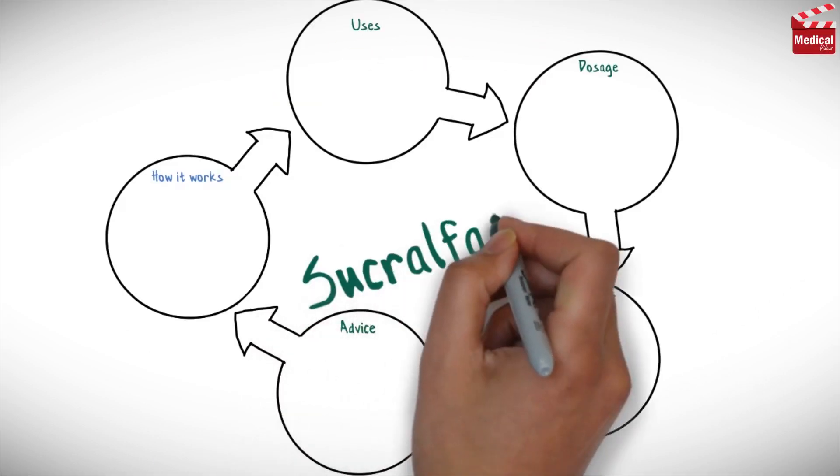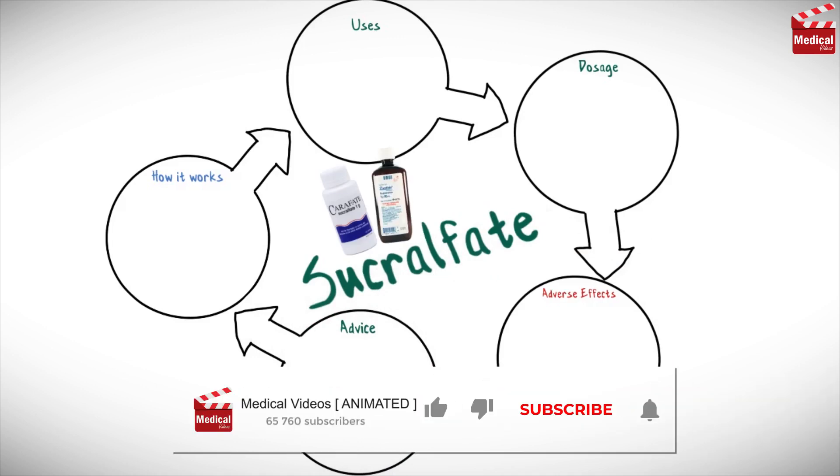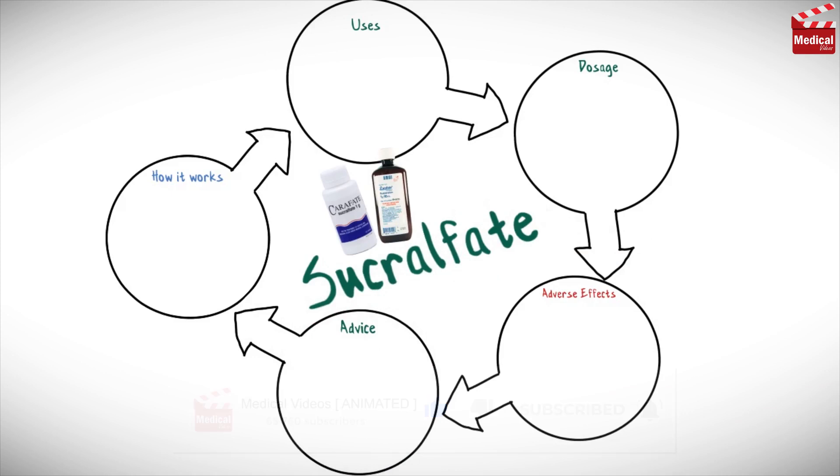In this video we'll briefly discuss what sucralfate is and how it works, what it's used for, the dose and side effects, and contraindications and precautions.